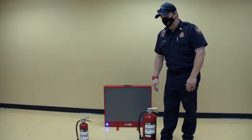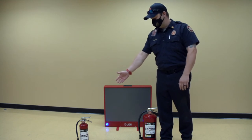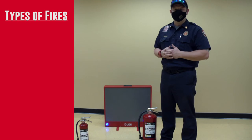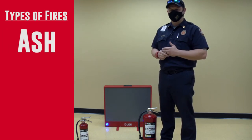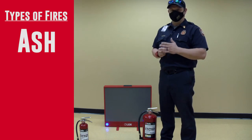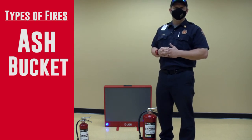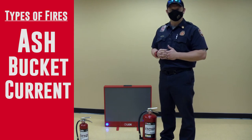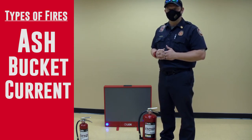Next to me, I have two different types of fire extinguishers. They are both ABC. A is anything that's ash, whether it be paper, cardboard, that type of material. B is anything that can go into a bucket, whether it be gasoline or anything liquid. And C is going to be current, which deals specifically with electricity — any type of electrical fire that you may encounter.